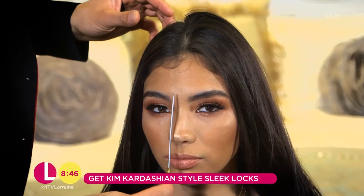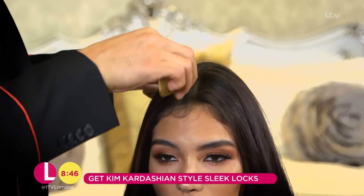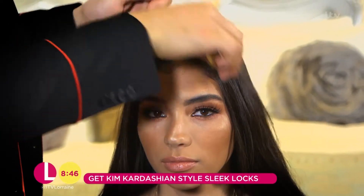We're going to start by framing the face and creating a perfect middle part. Start from the middle of the nose and drag the tail comb to the crown going in a straight line, and that will give you that perfect middle part.